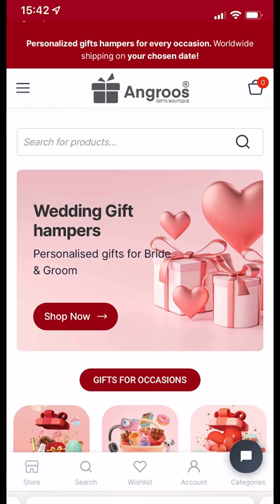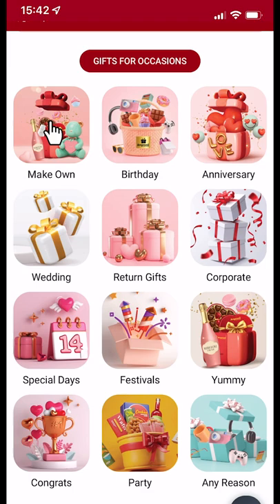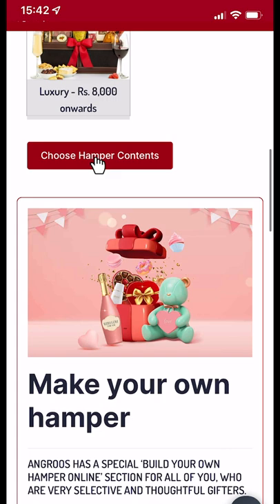To make a perfect gift hamper online, click on the 'Build Your Own Hamper' section of Angros and select the base you want. I take the basket and choose my budget, then click to select the items I want.